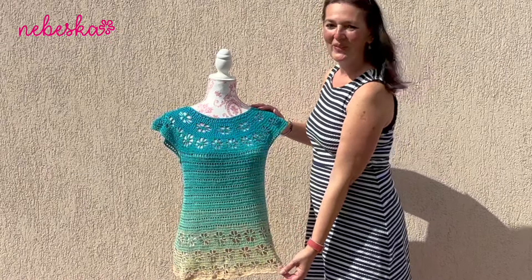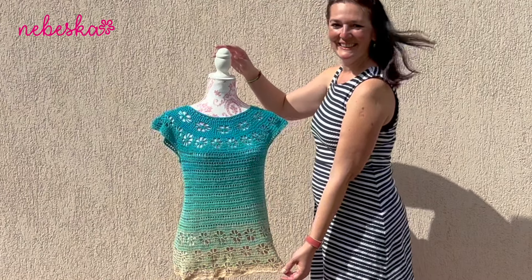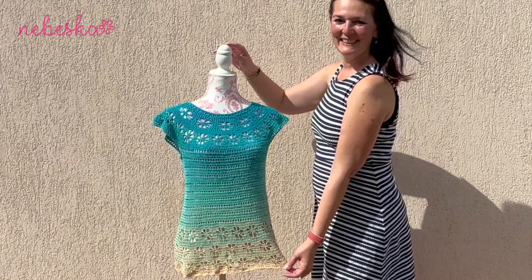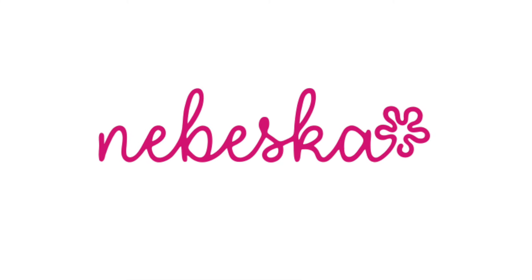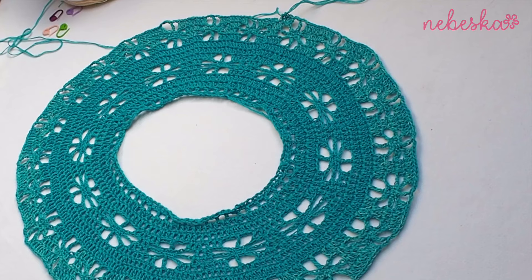Let me remind you that I use a crochet hook 3 millimeters and yarn Rainbow Fantasy. The links where you can buy this yarn are in the description box.